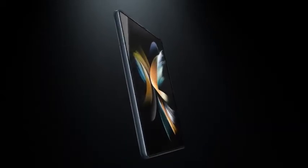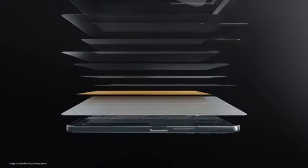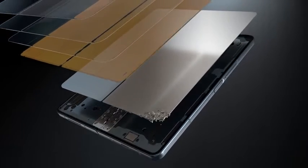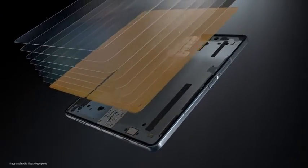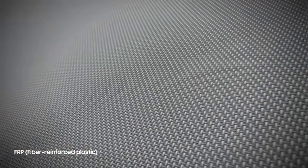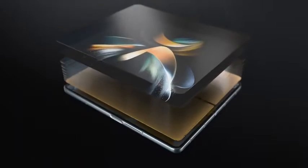Our fold's display is made up of multiple layers, including a metal layer that supports the display and protects the digitizer. But that layer adds weight to the device. To make the fold lighter without weakening its display, we reimagined the Fold 4's display design. We opted to remove the metal layer and strengthened the digitizer with fiber-reinforced plastic, a lightweight material used in cars and even aircraft, to make it firmer.